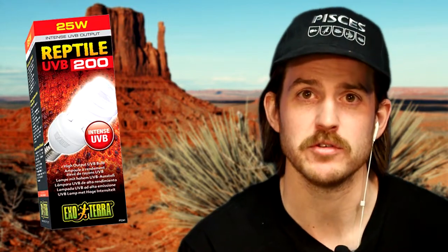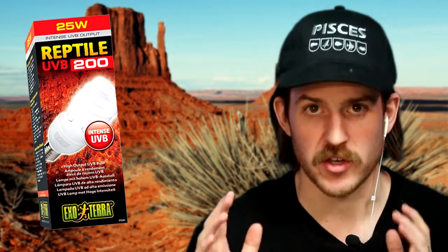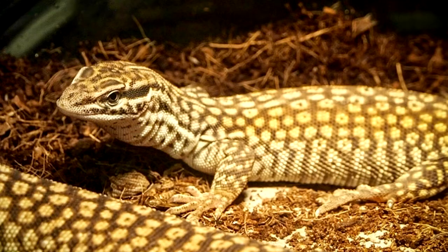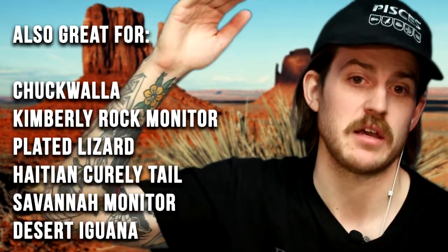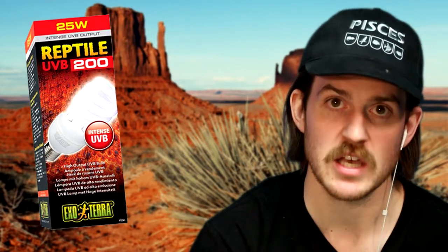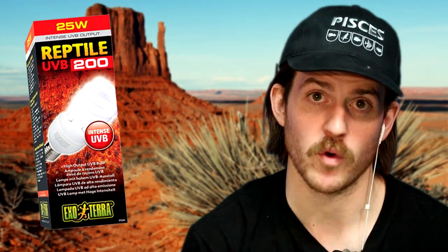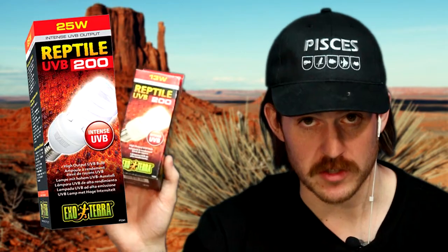Moving on to the final one, we have the Intense bulb — this is the UVB 200, high output UV. This bulb is for extreme UV output, like baked-in-the-desert hot: Uromastyx, Ackie monitors. This bulb may also be used if you have a tall tank. If you have a tall tank for a terrestrial species, like a trio of rock monitors, you're going to want that UVB to reach all the way down to where they are, in which case you'd want to use a UVB 200.